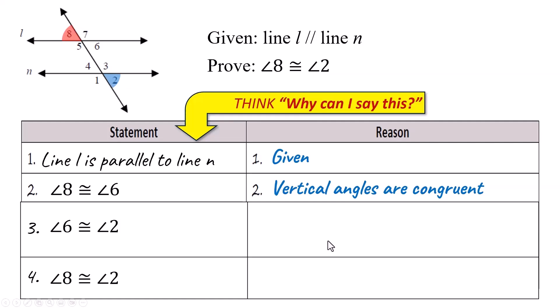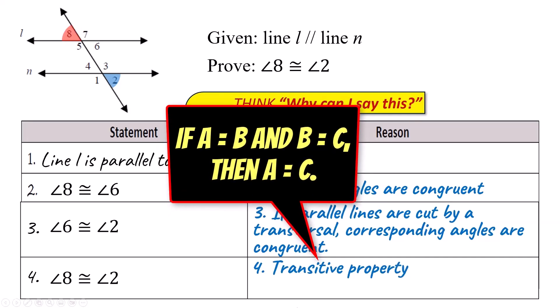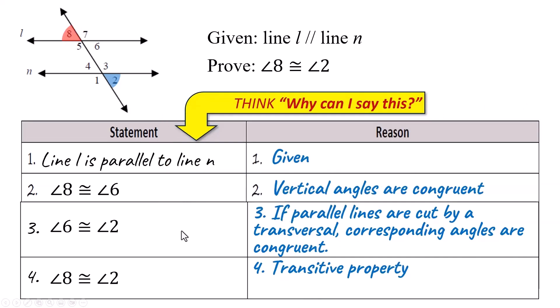Angle 6 is congruent to angle 2 because, if parallel lines are cut by a transversal, then corresponding angles are congruent, and 6 and 2 are corresponding angles. So I've got angle 8 congruent to angle 6, and angle 6 congruent to angle 2, which means angle 8 must be congruent to angle 2 by the transitive property. This proof could have been shorter by just saying alternate exterior angles are congruent, but this way uses the transitive property, which I like.